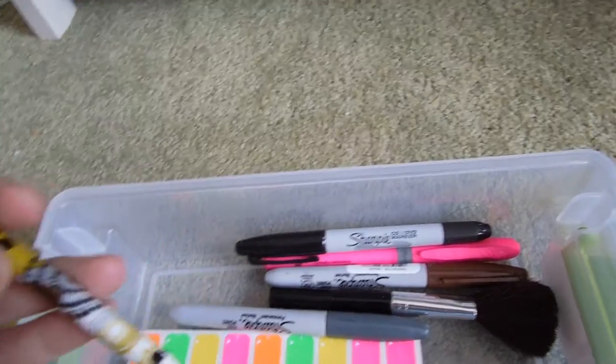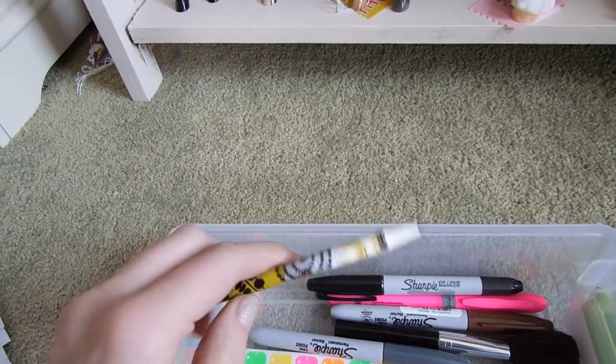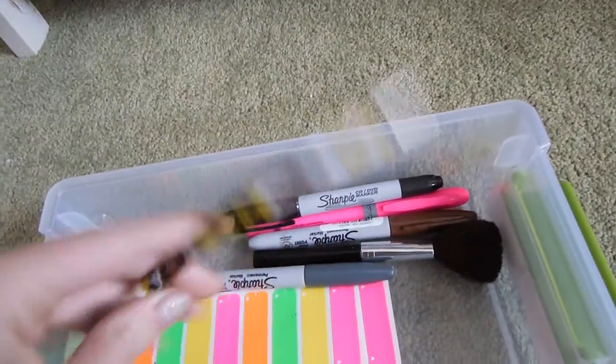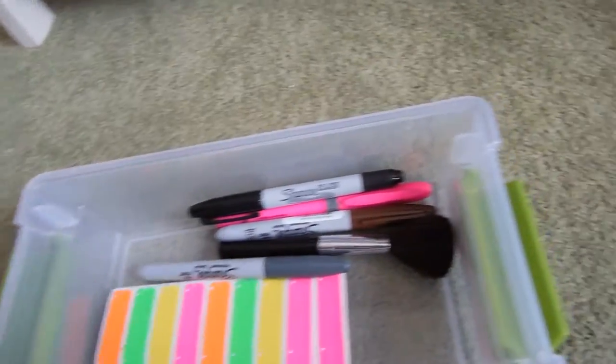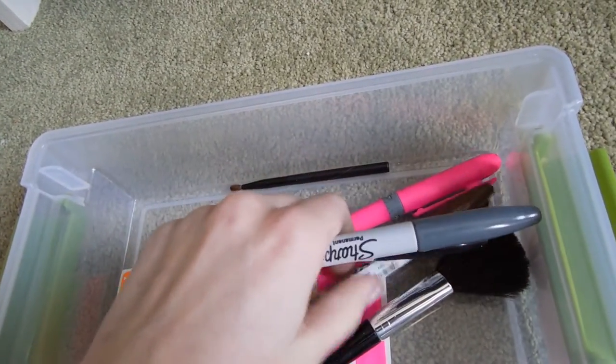I do recommend getting tags. I also have a pencil in here just in case I need to write some notes down. I bring a notebook as well just to record notes and placings to keep track of it, so I recommend bringing a pencil. I also have an assortment of Sharpies — I have gray, black, and brown.